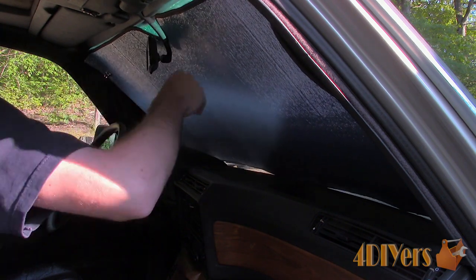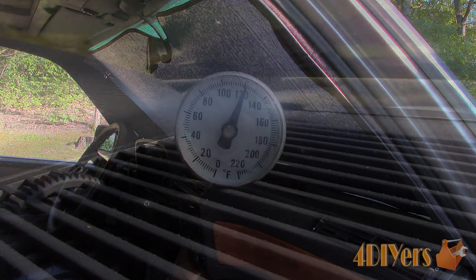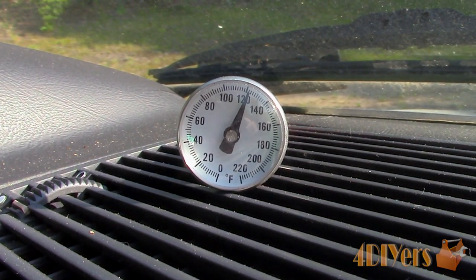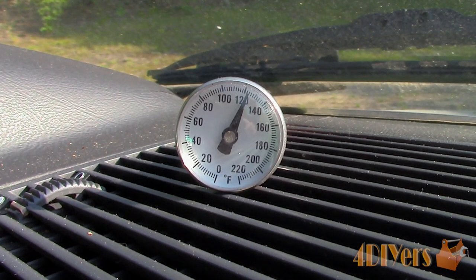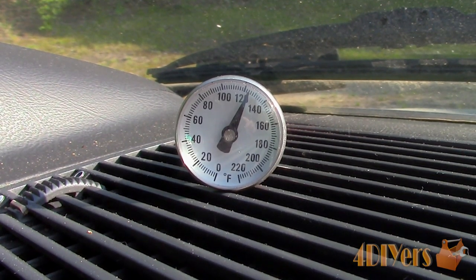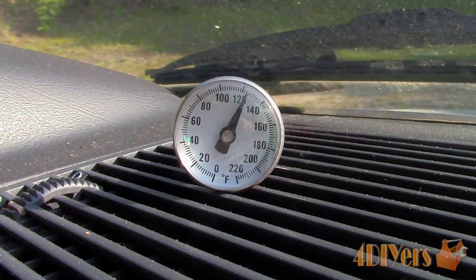For this test I want to determine if it can actually keep down the interior temperature. With a thermometer sitting on the dash for about an hour on a sunny day at the end of June, this day was slightly cooler than a regular summer's day at about 26 degrees Celsius or 79 degrees Fahrenheit. The temperature without the window shade ended up being about 120 degrees Fahrenheit or 49 degrees Celsius, and rising a couple degrees in less than one minute.